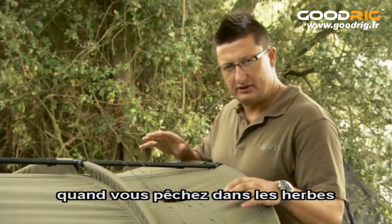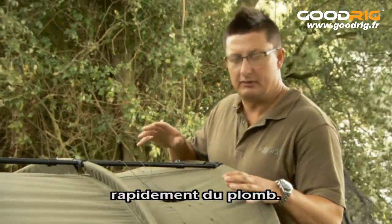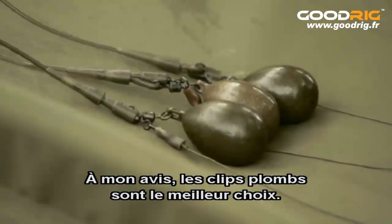The most important feature of any lead system when you're fishing in weed is the fish must be able to get rid of the lead and get rid of it quickly. So in my opinion lead clips are the number one choice.